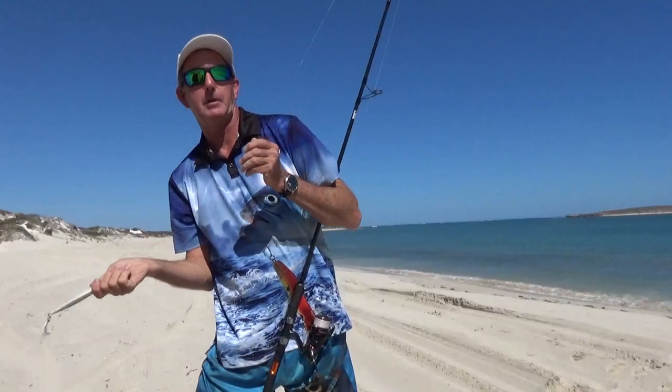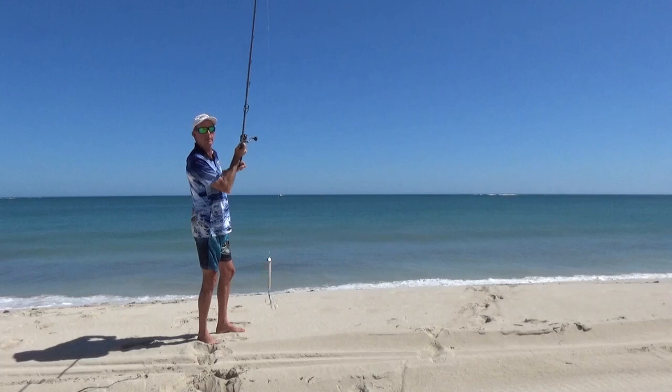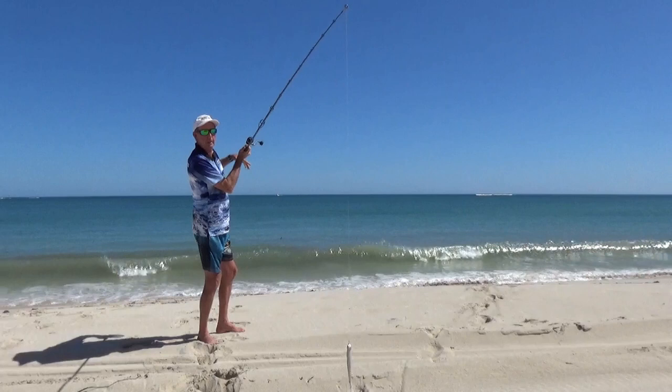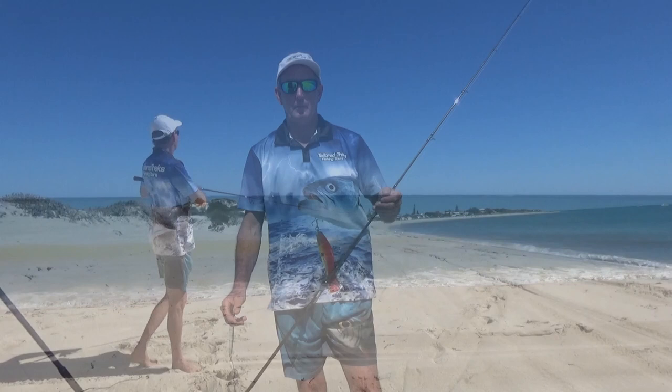A smooth cast with a nice parabolic curve means the lure will fly straight. We've got about 80 centimeters to a meter of line on the back of the rod, letting it swing around a nice parallel curve to fly on the line nice and smooth — straight as an arrow through the air. That's what you want to see.